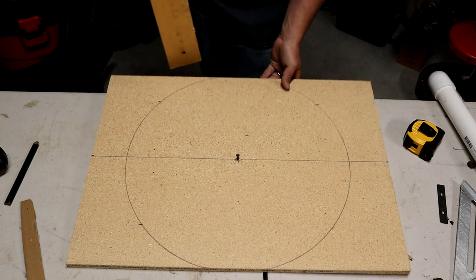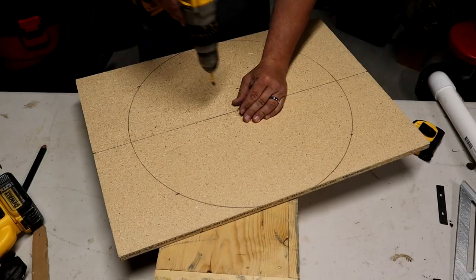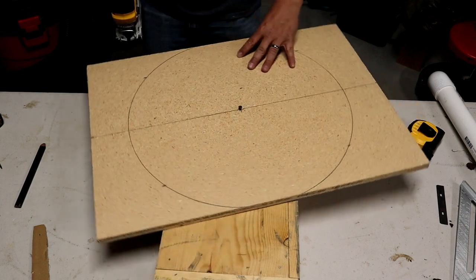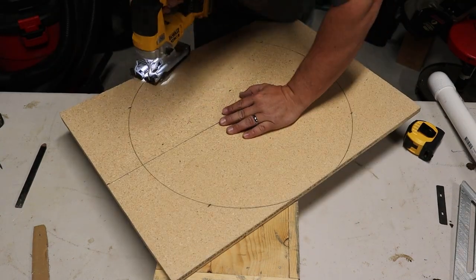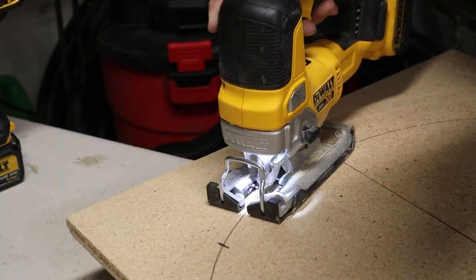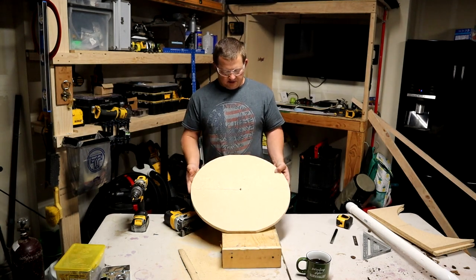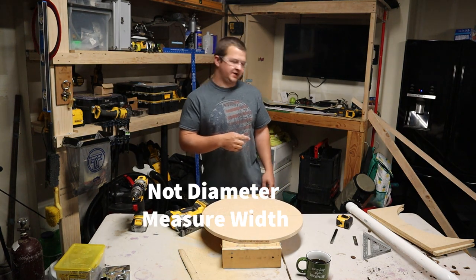Now I'm just going to go ahead and cut out the circle and then we'll keep on working with the material afterwards. If you're cutting on a table like I am, don't forget to give yourself some type of riser. I just sunk that screw in a little further so I can turn the material as I cut. So now you have a circle just like the ones you used to make your spreader. Now we're going to go ahead and measure the inside diameter of our peat moss spreader.